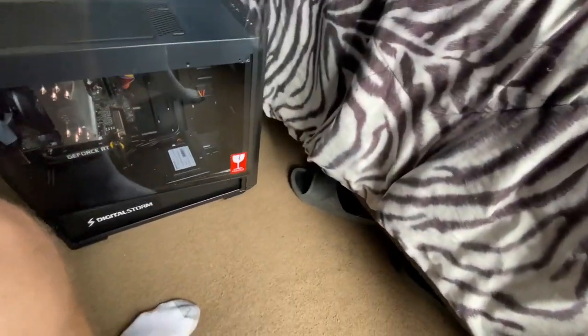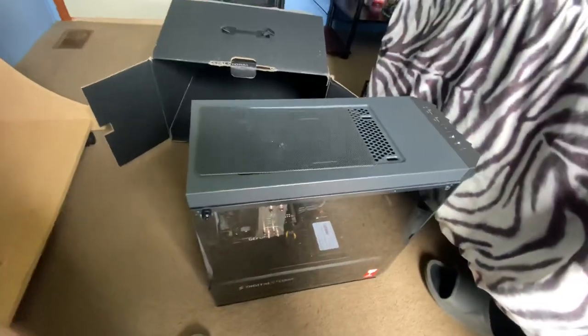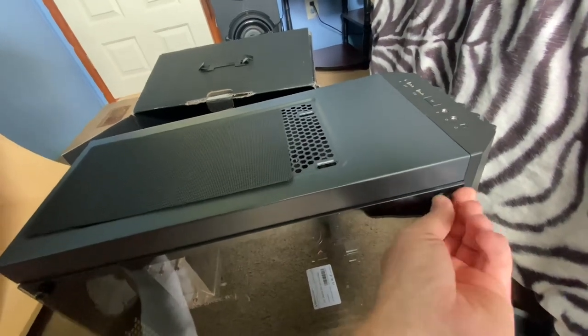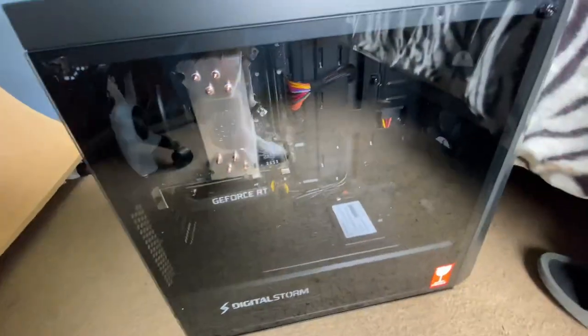It says fragile, so what we're going to do is slide this right back on here like so. You can see the little holes that they have - I think that's how it was. Let me put these screws back in this thing here and the side panel. I'm gonna be sure to do a shorter video so you all can get a good visual of it. You can see the reflection of me - it says Digital Storm right there on the tempered glass.